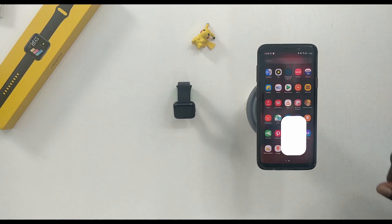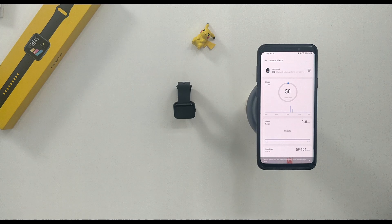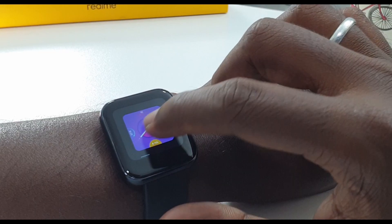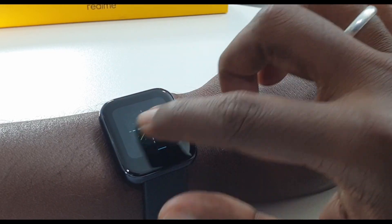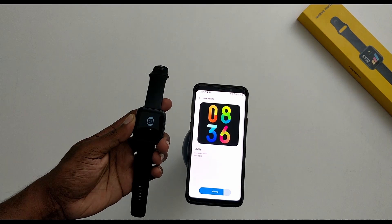Let's talk about activity tracking. First of all, you can download the Realme Link app from the Play Store and connect via Bluetooth. You can set a default watch face and customize it through the app.